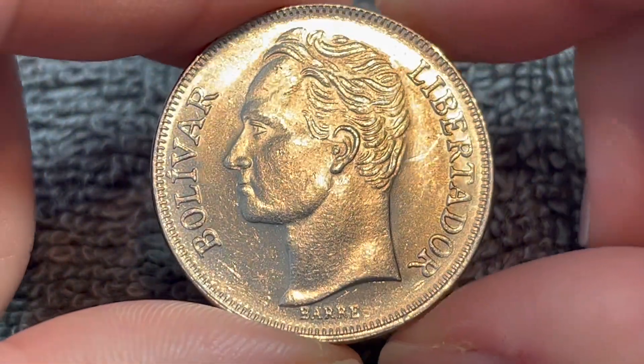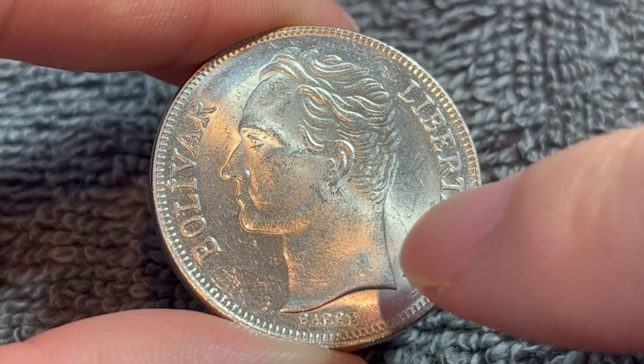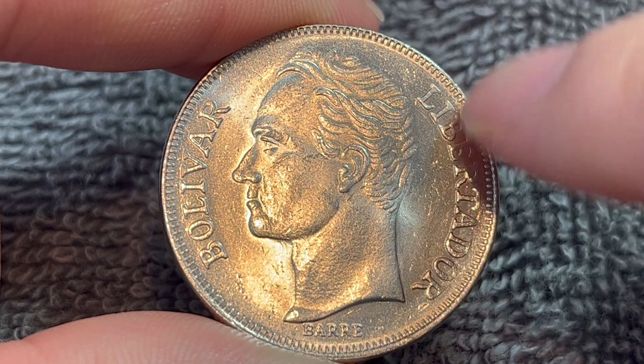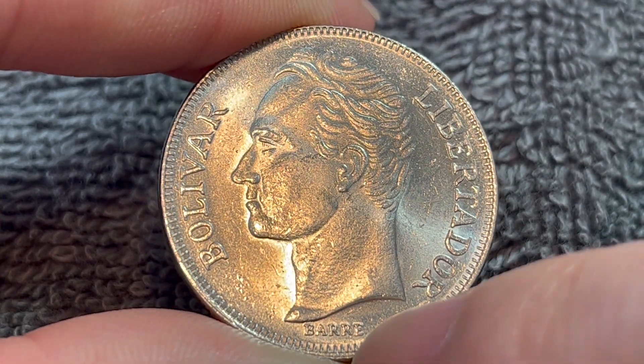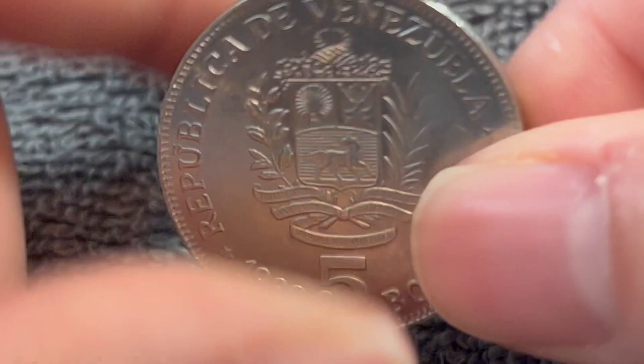So if we turn this over to the other side, a very simple portrait. This is actually the reverse — kind of a strange instance to have a portrait be the reverse, but there we are. This is a portrait of Simón Bolívar, who was the liberator or libertador of Venezuela, as you can see right there. We also see the name Barr down here, who engraved this entire coin.